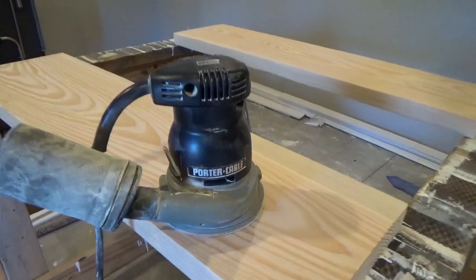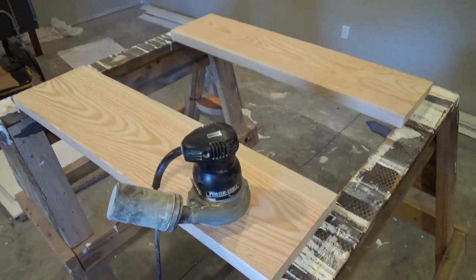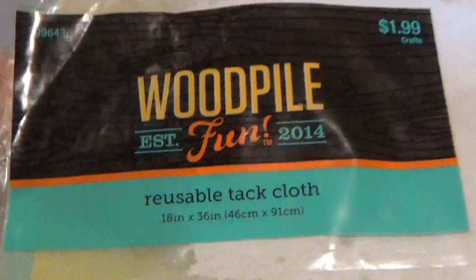Use a sander to knock off any splinters and ink markings if needed, and then clean the dust off using a damp cloth or a tack cloth.